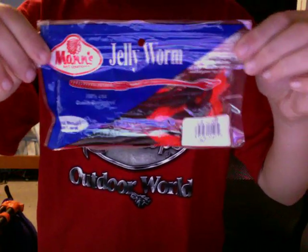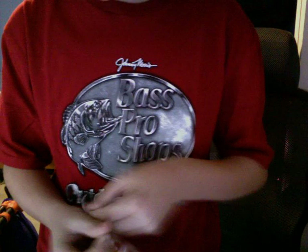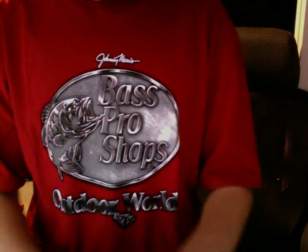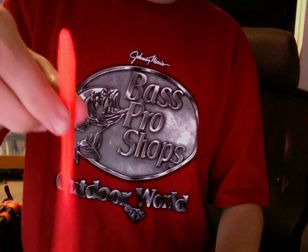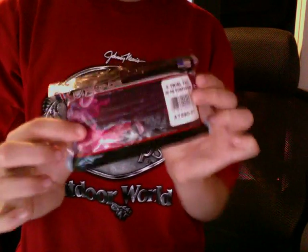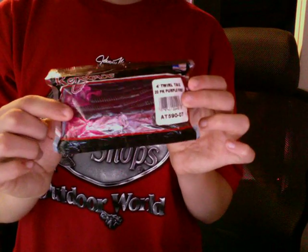Grape Fire Tail. Next, I have Zoom Trick Worms. And here's the Man's Worms — this is what they look like. Renegade 4-inch Squirrel Tail Worms — I've caught over 100 largemouth bass in one summer on these. I fish four hours a day, three or four times a week in the local ponds and lakes around here, and I've caught over 100 plus.